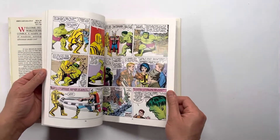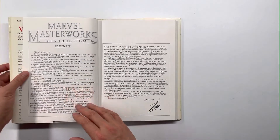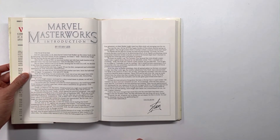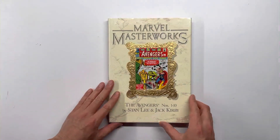The best part is that every collection comes with an introduction by Stan Lee. They're pretty easy to find, so there you have it.